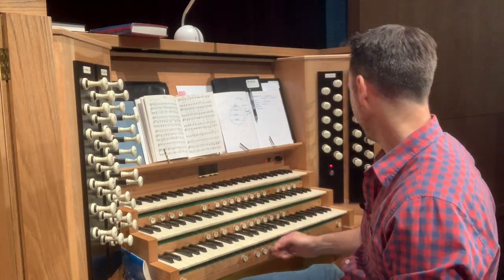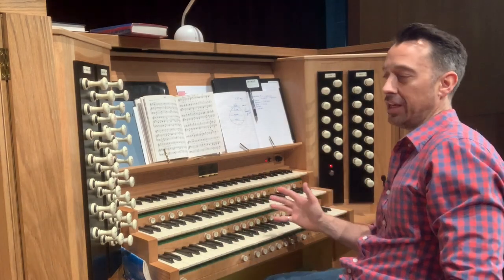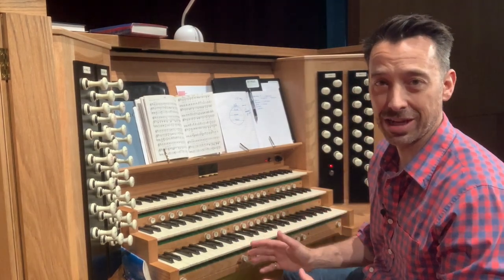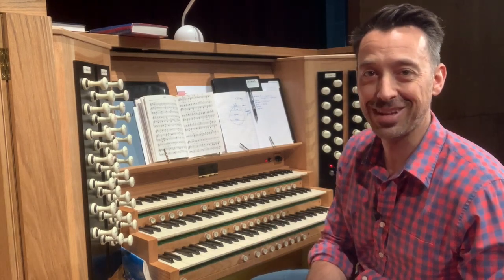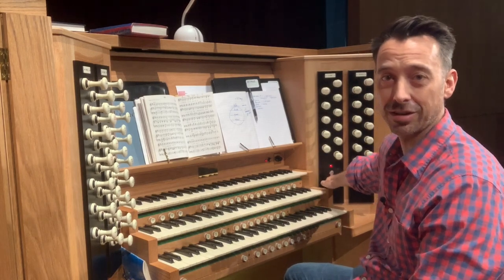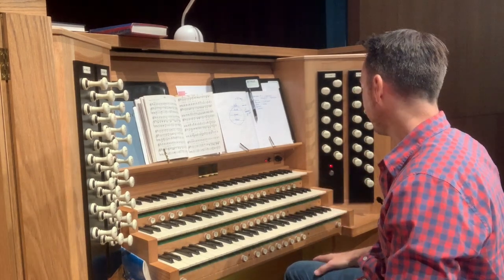Firstly, when you get to an organ and need to play it, you need to work out how to turn it on, and that can be a little bit of a challenge. Find out before you actually have to play it how to turn it on. This one has a key to turn it on, and a lot of them are locked with keys, so just check you've got the key before you make a start.